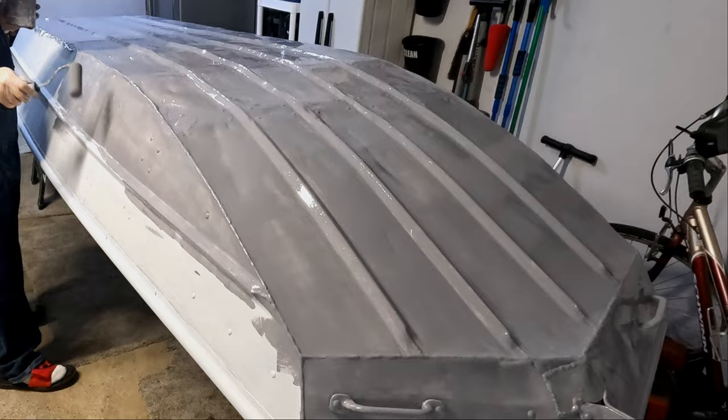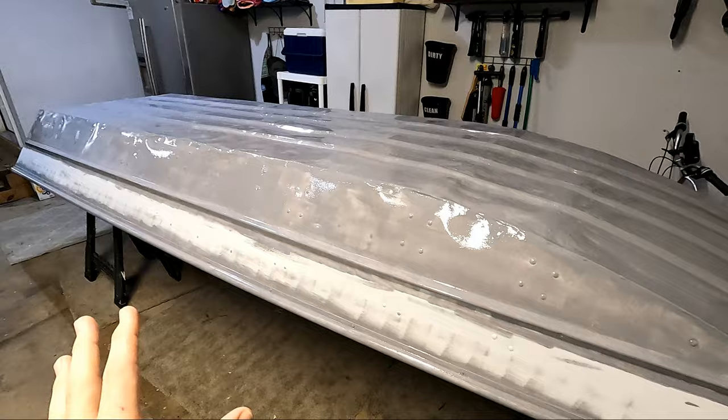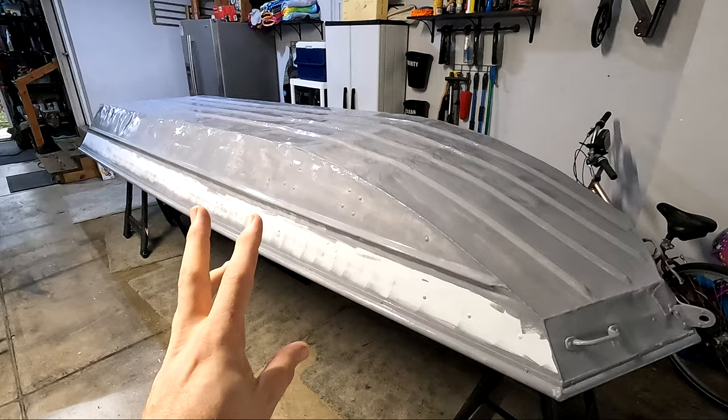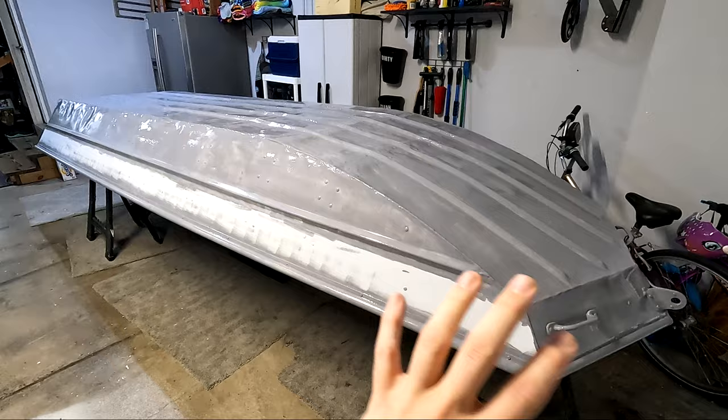First coat is on. I am really happy with how this is looking — this kind of gives you an idea of how it's going to look. Tomorrow, after this dries overnight, I'm going to put a second coat on, which should really fill in any light spots you see. After that, I'm going to wait another 24 hours and then paint the side stripe, and then the outside painting will be done.